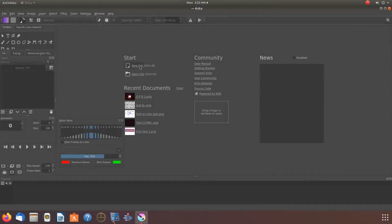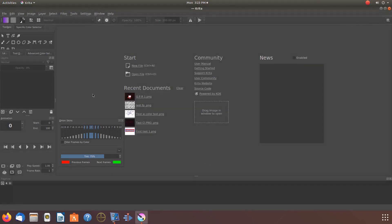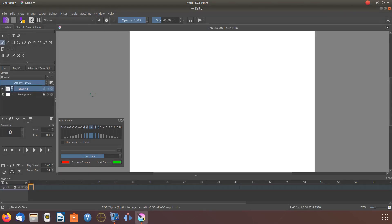Open Krita and create a new canvas. Once your new canvas appears, it is up to you where you get the item to make your stamp. You can draw or paint one, or use a PNG image. The procedure is the same either way.